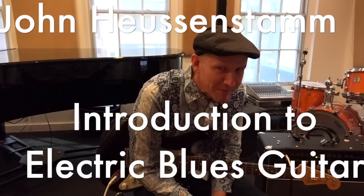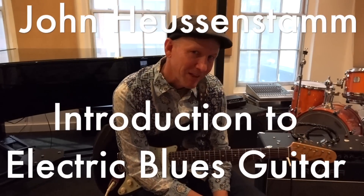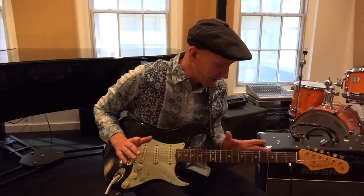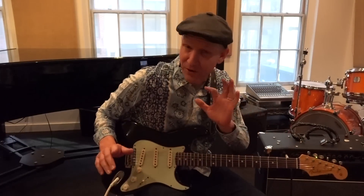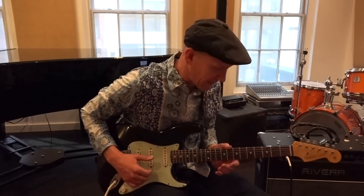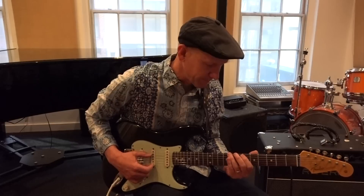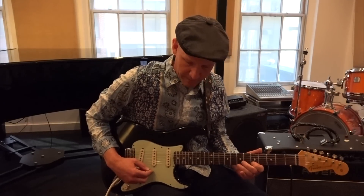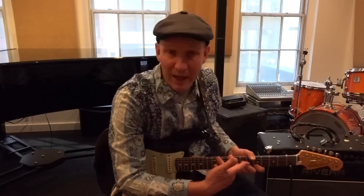Hi, I'm John Heusenstam. I'm here in New York and I'm going to give you an introductory lesson on electric blues guitar. Most people when they first start learning the electric guitar are taught what's called a pentatonic scale. It sounds like this. I'm sure a lot of you are familiar with that.